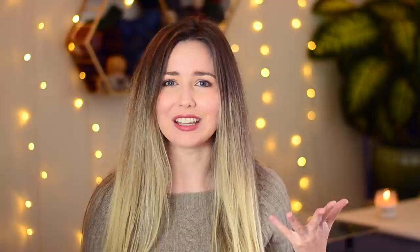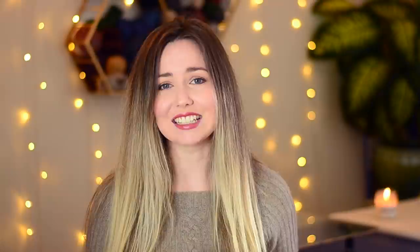That is everything for today! Thank you so much for watching. Make sure to like and subscribe so you never miss an episode. Check back next week where I'll show my progress on these projects and also cast on something new. Thanks again for watching and have a lovely rest of your day — bye bye!